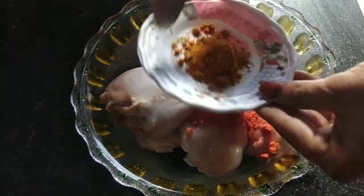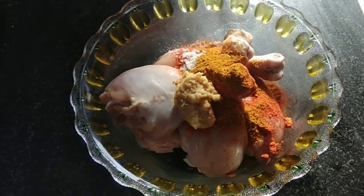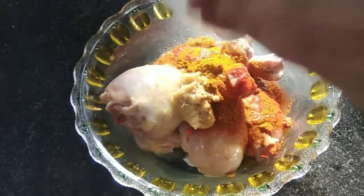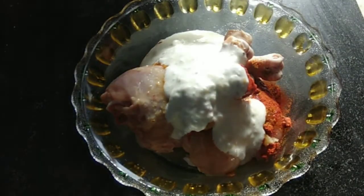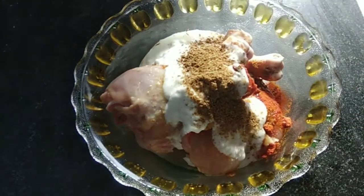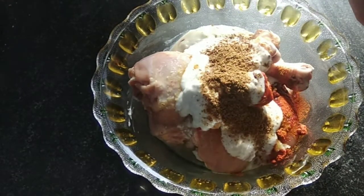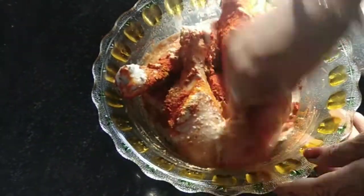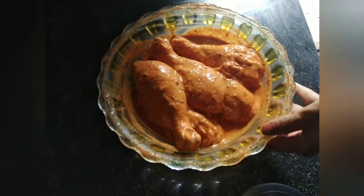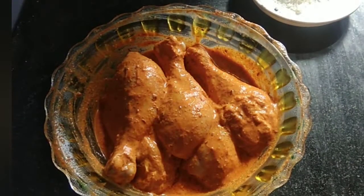I add 1 chamuch. A plum paste and lime. Add 1 bought cash paste. I add a little germ. I am going to add 1 chamuch. I will mix it well with spoon and hand so that it will be mixed well.